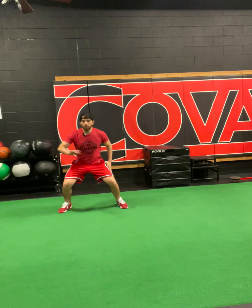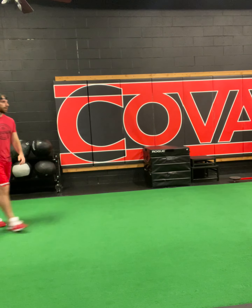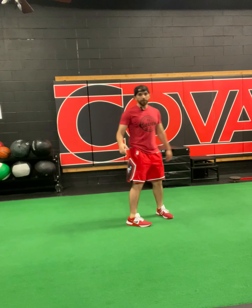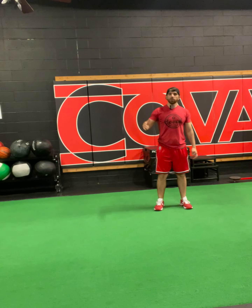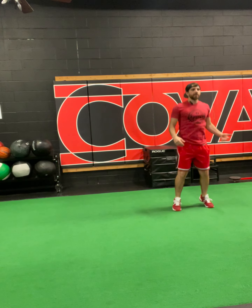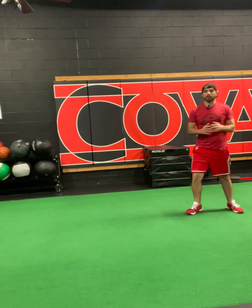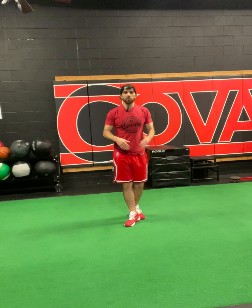I'm going to drop my center of mass and then shuffle, shuffle. I'm going to start over here — ideally start in the middle, but for the sake of the video I'll start over here. So I'm bouncing in place, I go shuffle, shuffle, cross, boom, and then I'm back to start.